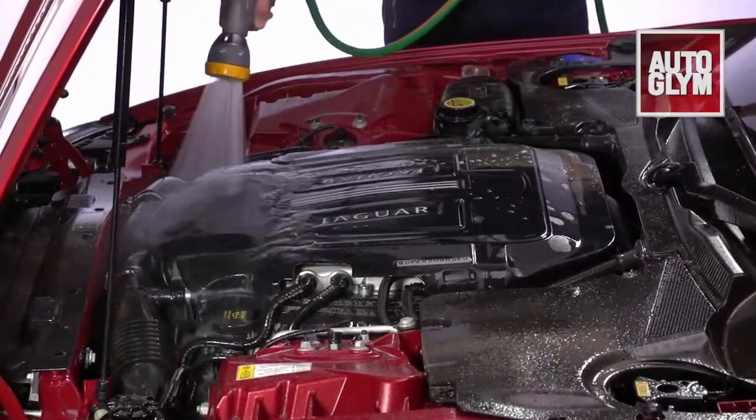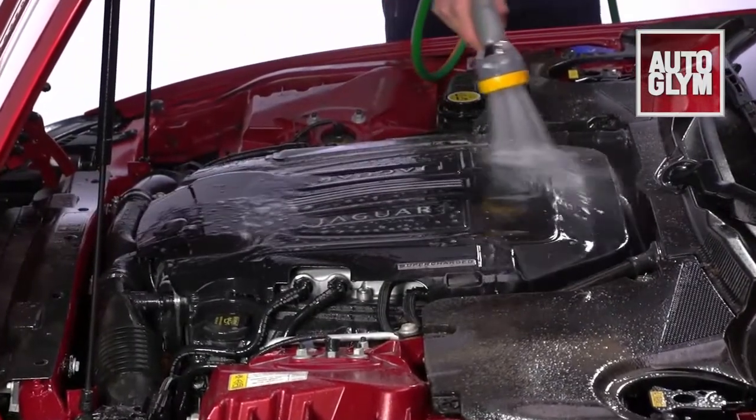Once the engine is fully cleaned, rinse the foam away with a low pressure hose to reveal a gleaming engine.